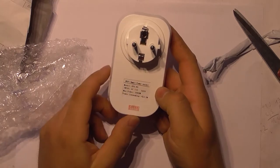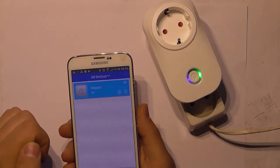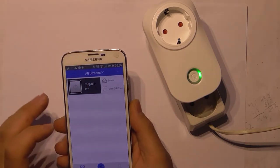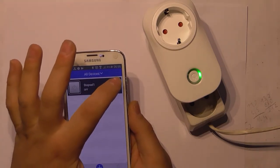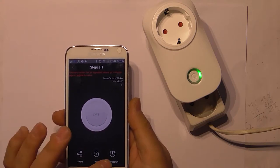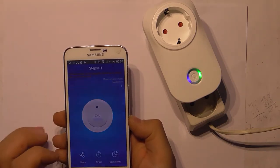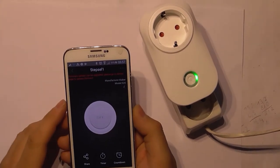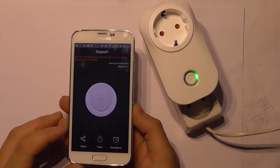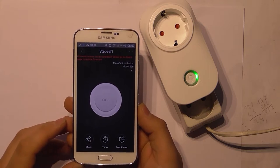Wi-Fi smart power socket. This works and setup was very easy. No lag. Here I can share timer and countdown. Very nice. It works through EV-link server, so you don't have to be on local network — you can use this everywhere where there is internet.